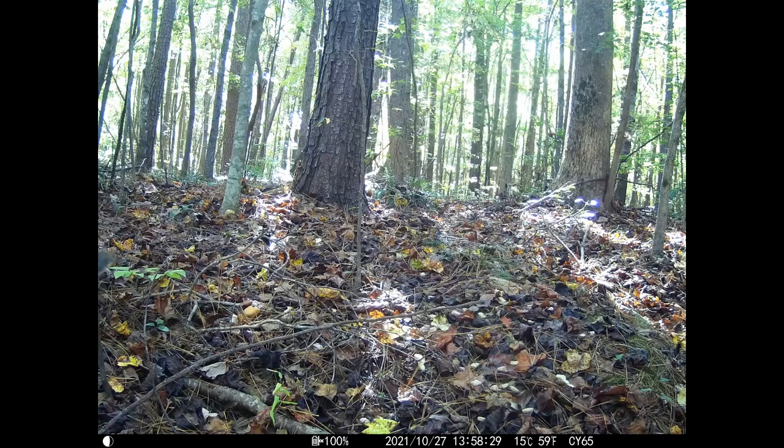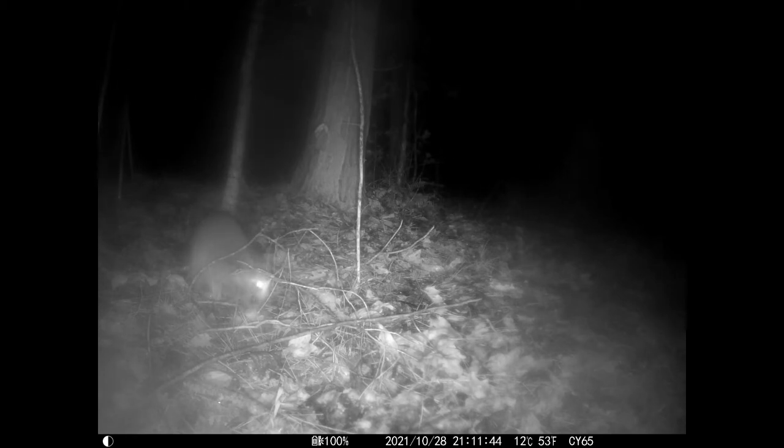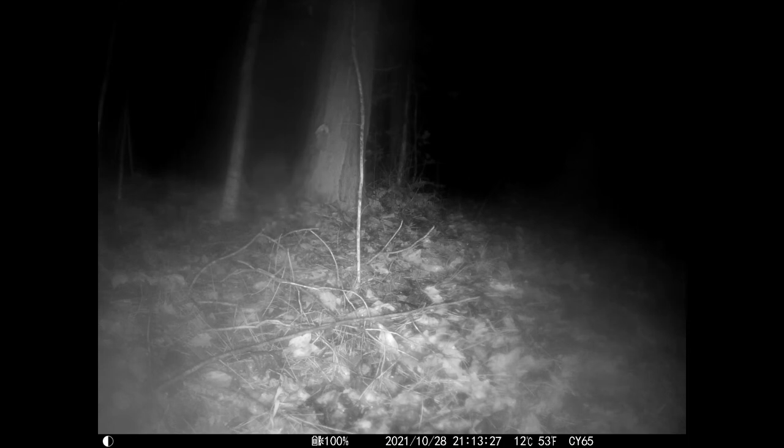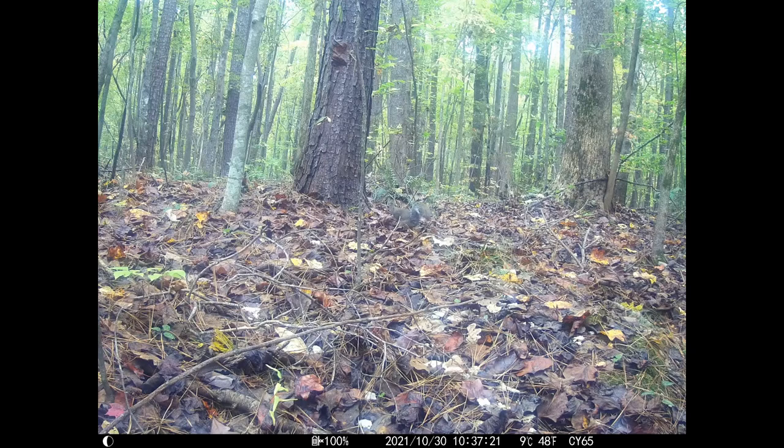Here's some video footage of the squirrel on the left side of the screen. Then on a rainy night we caught a raccoon — the lens was a little fogged up from the rain, but you can see his bright eyes and the stripes on his tail. Then we had a possum — this night was clear and the footage is nice, crisp, and clear. At night it will be black-and-white infrared footage. Squirrel came back again the next day. Thanks for watching, guys.